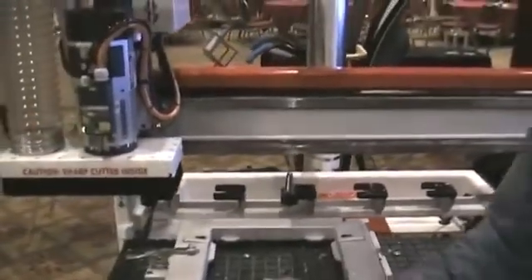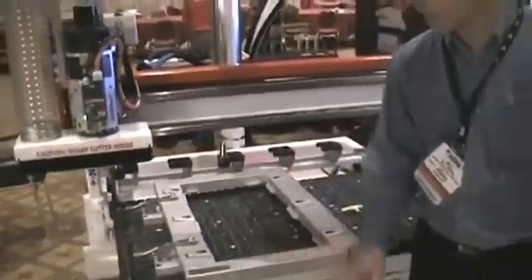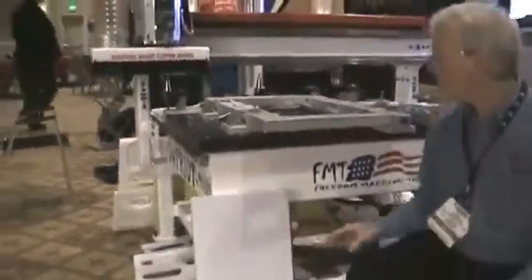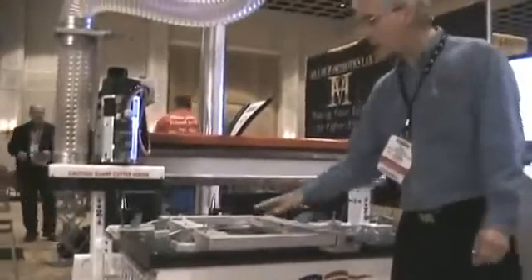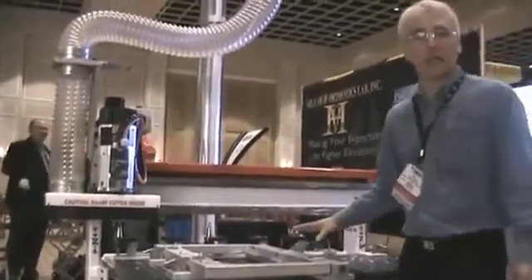Also on this machine we have the flip fixture, which is designed for machining the hard plastic orthotics. And we have that mounted onto a matrix table which is set up with vacuum for doing EVA and other materials.